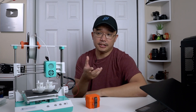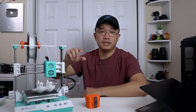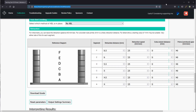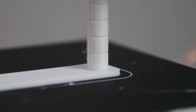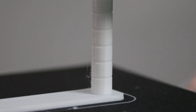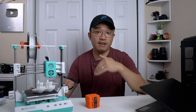Last but not least is retraction settings. The default setting of 6.5 felt too high. On the website, you print two towers and can see where retraction starts and ends. I went from 6.5, 6.0, 5.5 all the way down to 4.0. On mine it looked best at around 5. You can redo this in 0.2 increments — 5.0, 4.8, 4.6 — to fine-tune further. I'm leaving it at 5 because 6.5 was really way too high.